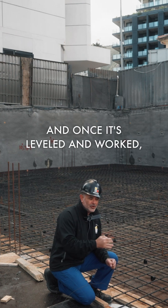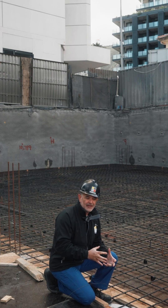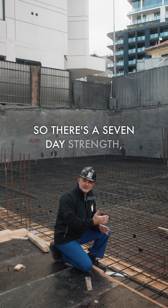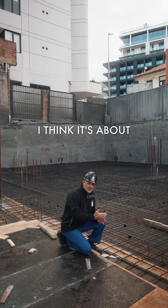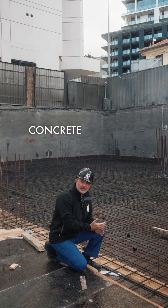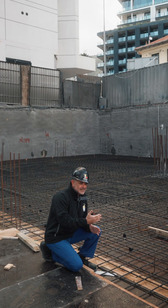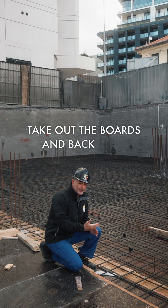Once it's levelled and worked, it needs to dry in order to get to the strength that it can permanently support. There's a seven day strength which you normally get up to — I think it's about 50% of the actual concrete strength, sometimes 25%.